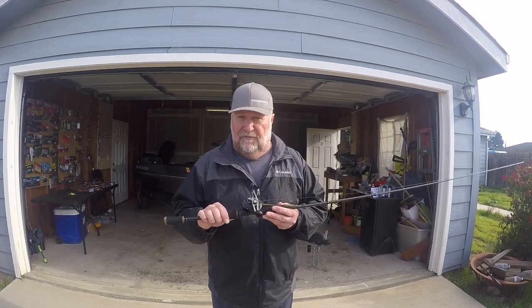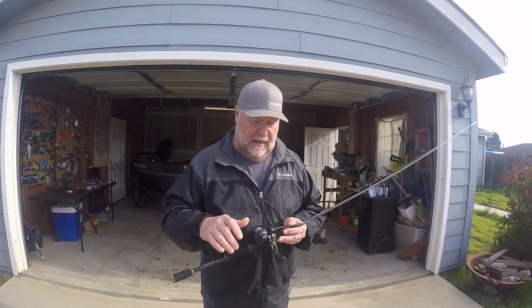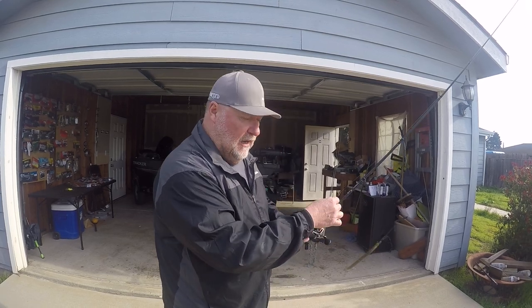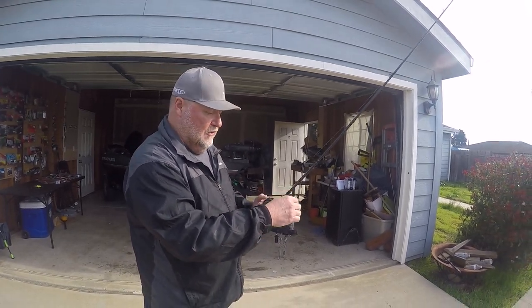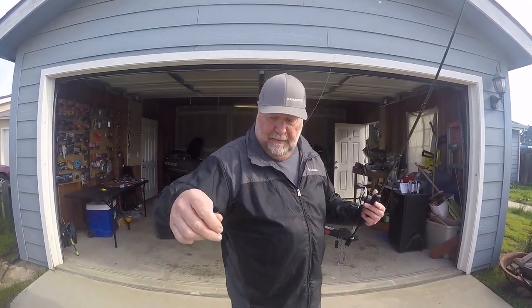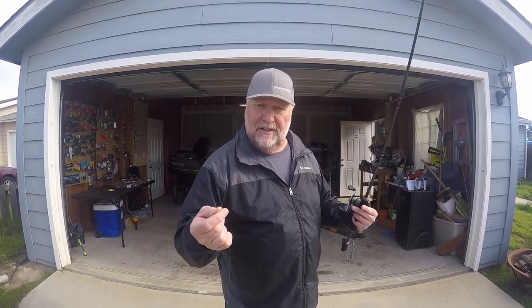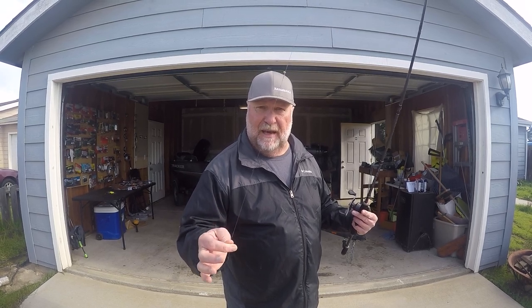This rod's got a good feel. Part of what gives it a good feel is that braided line. I'm using a 30-pound Suffix 832, and what I do is I take about five to six feet of a fluorocarbon leader.